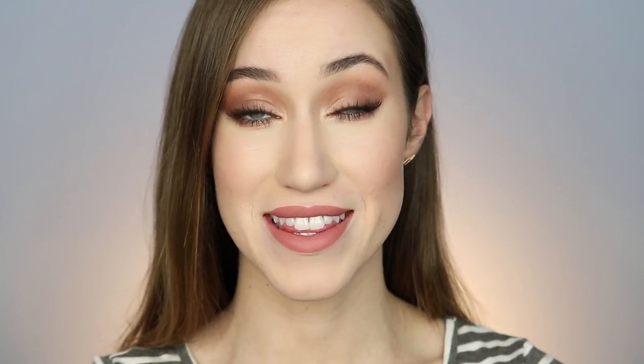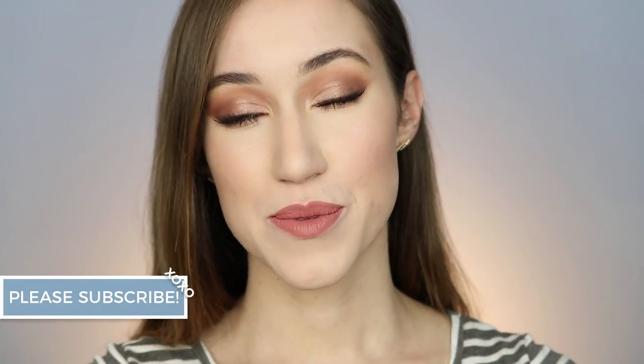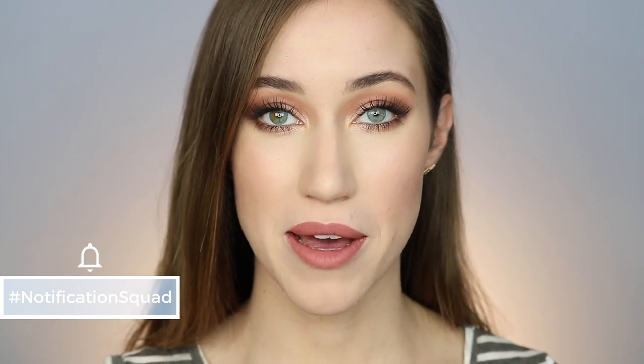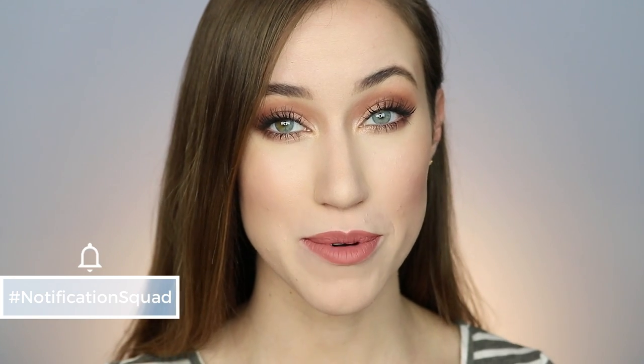It's definitely something a little more bold because it's smoked out, so it'd be gorgeous for an evening or a date night. Before I get into the tutorial, please make sure to hit that subscribe button, and if you're already subscribed, hit the notification bell so you'll be notified every time I post. Nowadays YouTube doesn't always notify subscribers, so it's really good to hit that bell. So if you want to see how I got this bronzy smoky eye and rose lip, just keep watching.